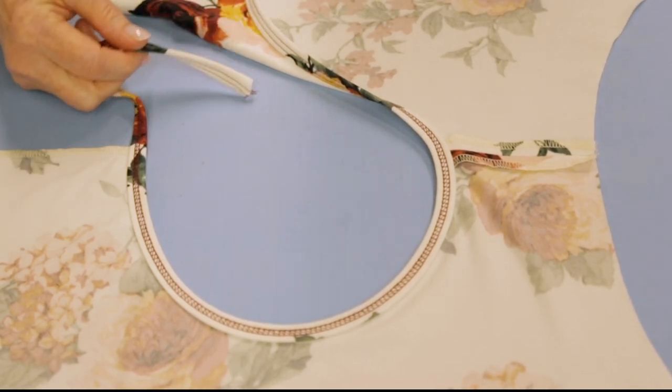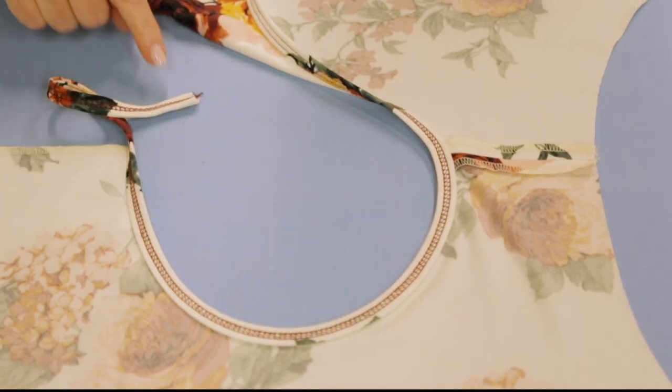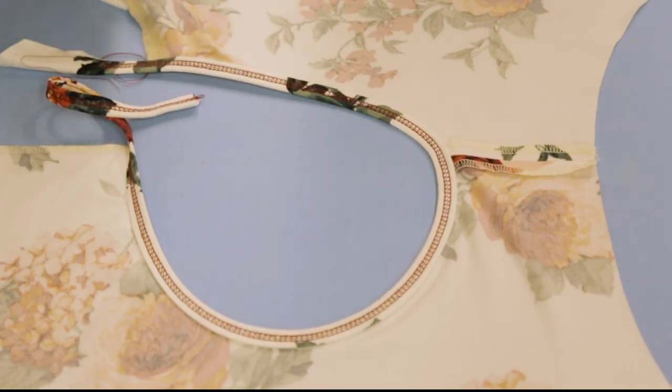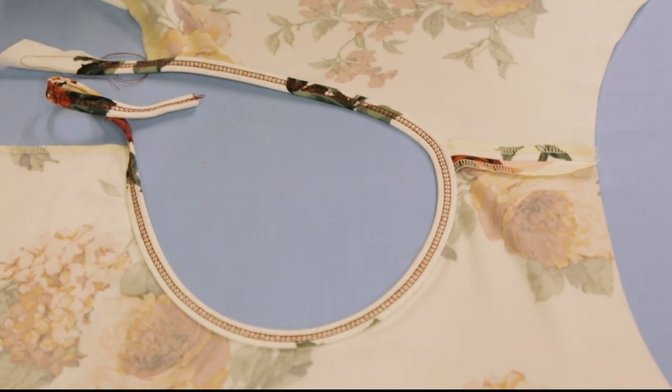When you start stitching on the binding strip itself, sometimes it can end up being slightly wider until it gets going. I always say it's like riding a bicycle - you wiggle around for the first couple of split seconds and then everything kind of smooths out.